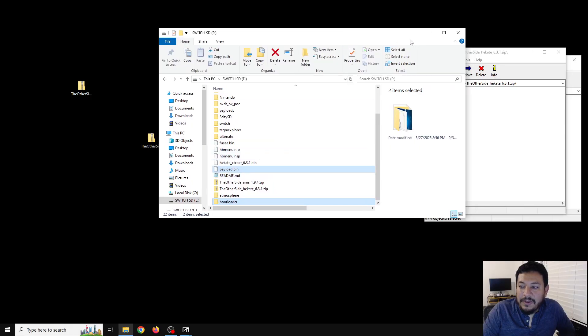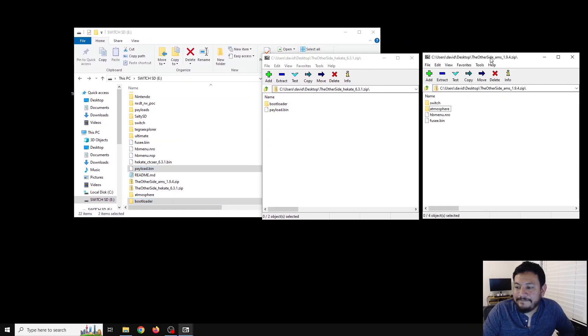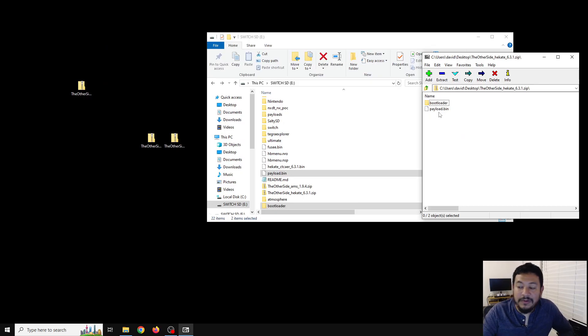That's pretty much it — we are updated. Just to give you a quick insight: I updated the atmosphere pack with the reboot payload, which is updated with Hekate. For those of you with OG switches and maybe V2s, you can use reboot to payload and it will always go back into Hekate. For Mariko devices like OLED and Switch Lite, I renamed this payload.bin — this is Hekate 6.3.1 and it automatically extracts when you put it in. If your mod chip looks for it, it should find payload.bin already there. Those of you using Tegra RCM or the RCM loader can use this payload.bin to update your RCM loader or Tegra RCM GUI.